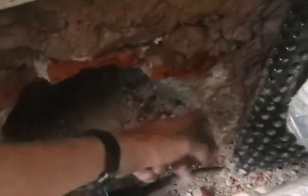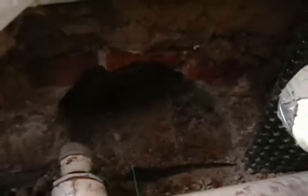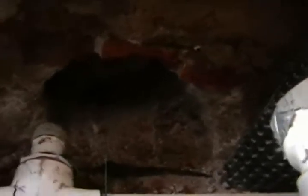Now here's the hole that I dug out. You can see this is all very solid rock, some brick, and some more very solid rock. The only way I was able to get through it was with long masonry drill bits, my three-foot crowbar, and a sledgehammer.